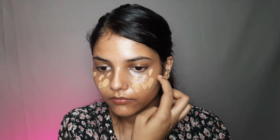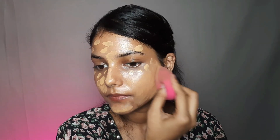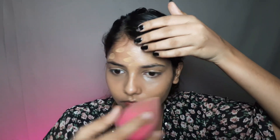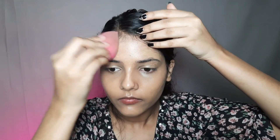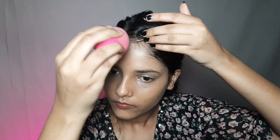Now I will use my foundation so that my skin will become even tone. First, you will need to spread the foundation on your face, then start blending. This way the foundation will not be too heavy — it will be less and even.